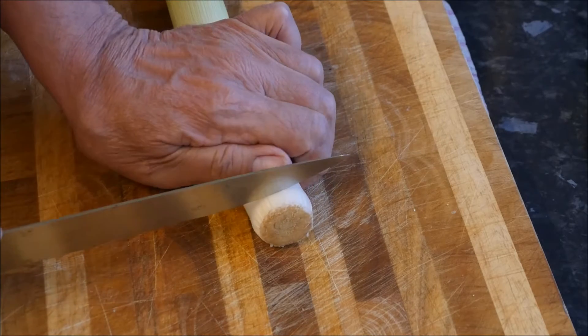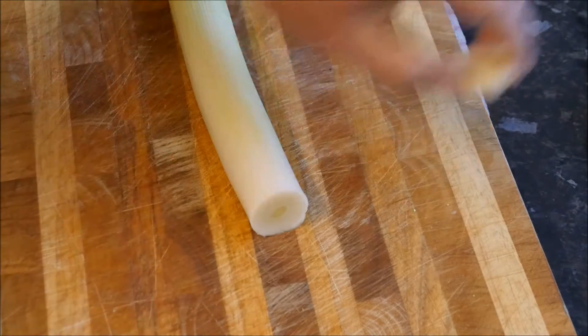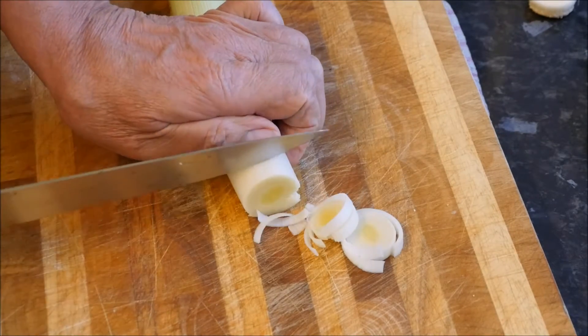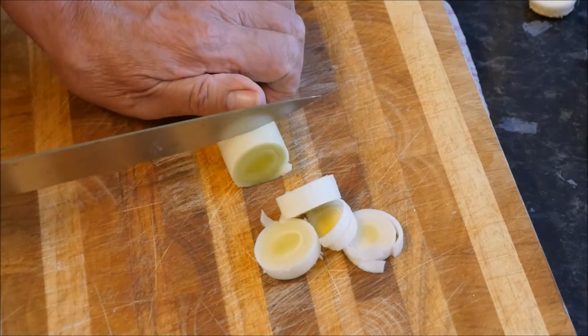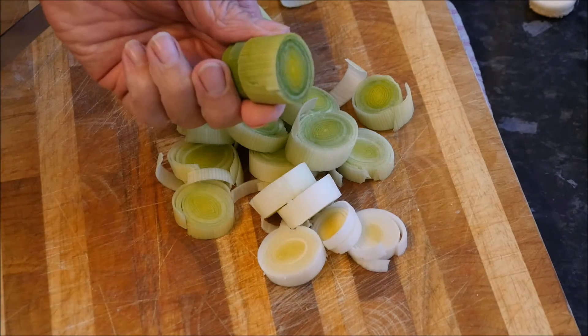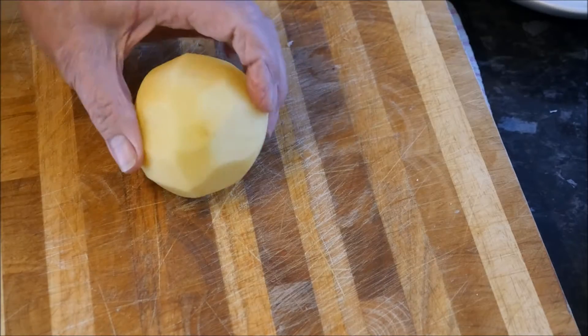Now we prepare our leek. We discard the root at the end there and then we're going to cut this into small slices — not too small — and we'll discard this end piece as well.